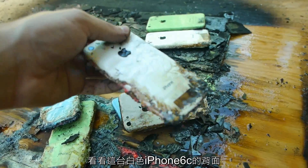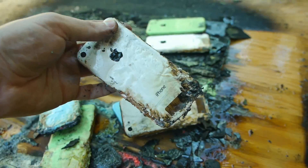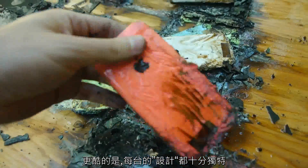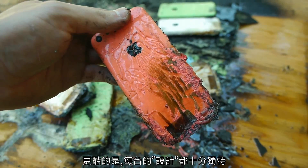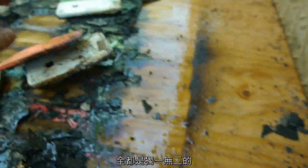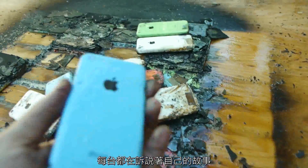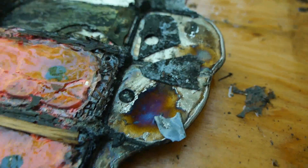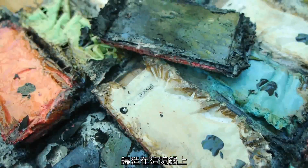Look at the back of that white iPhone 5C. The cool thing is each of them has a unique design — they're all different and they all have a story to tell. Check out this crazy coloring: got some purple, some yellow, some blue in there, all molded in the aluminum.